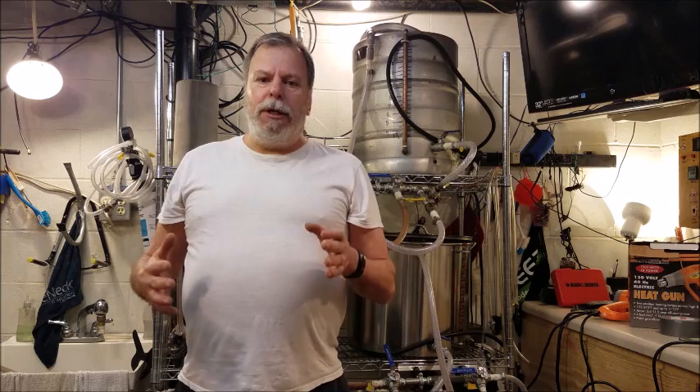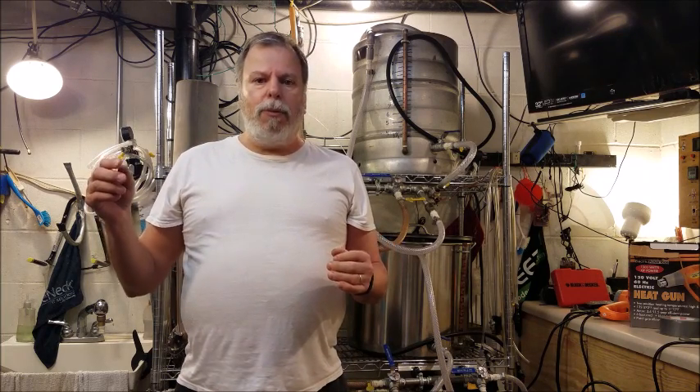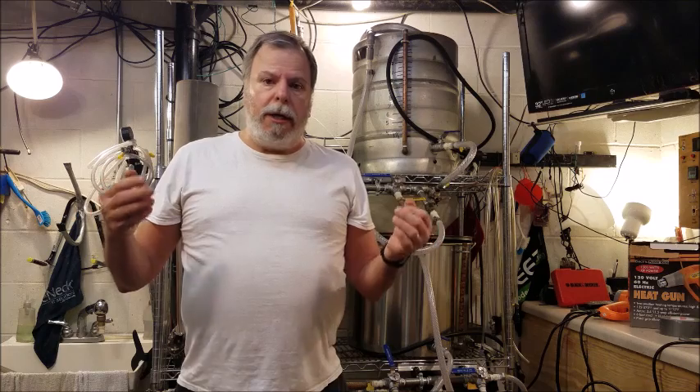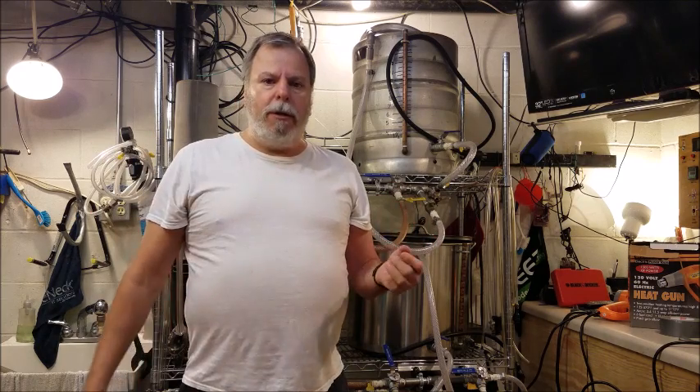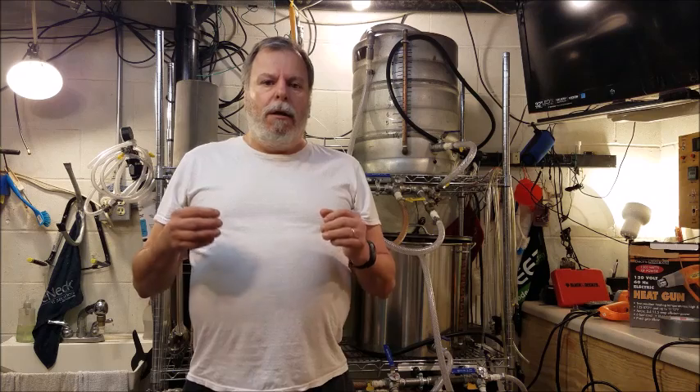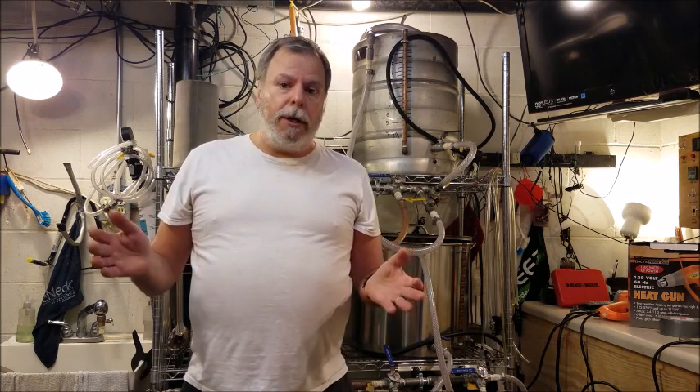What they do is inline carbonation — running the beer through a carbonation apparatus that will introduce CO2 into the beer. They can put it right in their bottles, it's already fully carbonated, ready to drink. As home brewers, there are other methods we can use to do much the same thing.